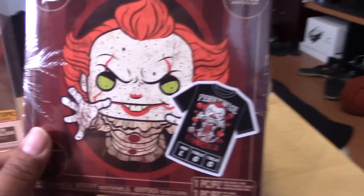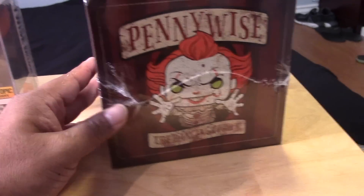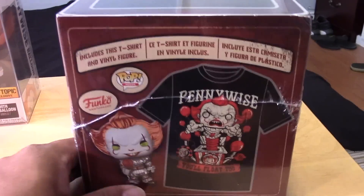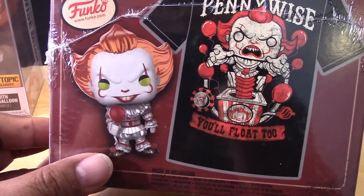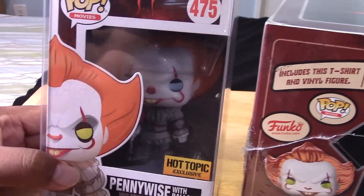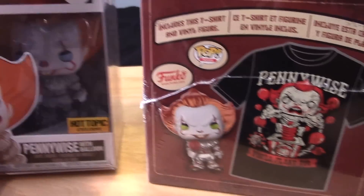Here is the front of the package. As you can see, it comes with a shirt — I would have preferred an extra large, but I got a large here, which hopefully I can still fit. The other side of the package says Pennywise the Dancing Clown. You can see the image of the shirt looks pretty cool.